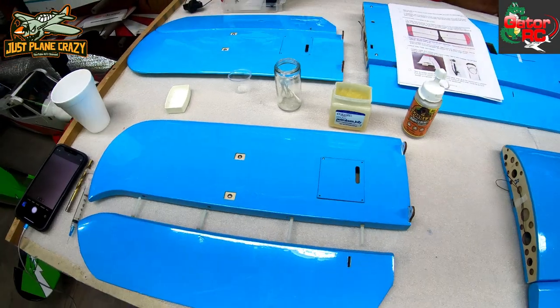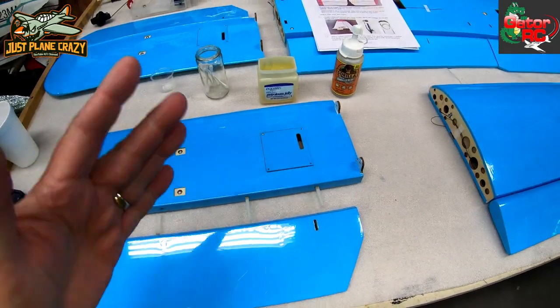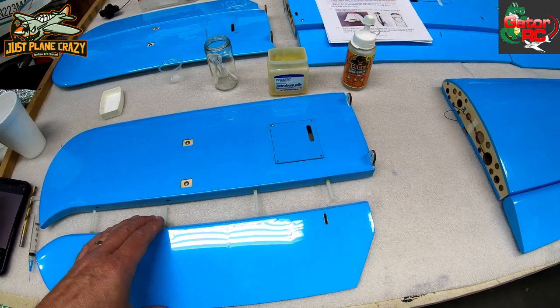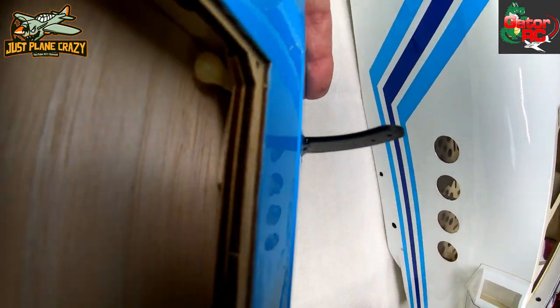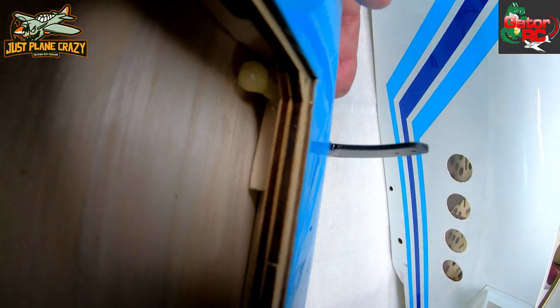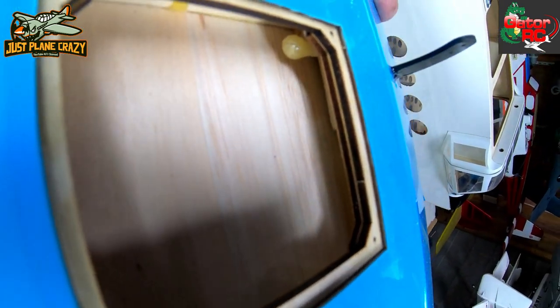I've never had Robarts come out — I've got planes 20 years old and this works day in and day out. You want to use epoxy, go for it; everybody's got their preferences. The nice part about these barbed Robart-style hinges is when the Gorilla Glue expands, it fills all around those hinges, fills in the surface, fills in on the backside. It's a plug — there's no way to pull it out.